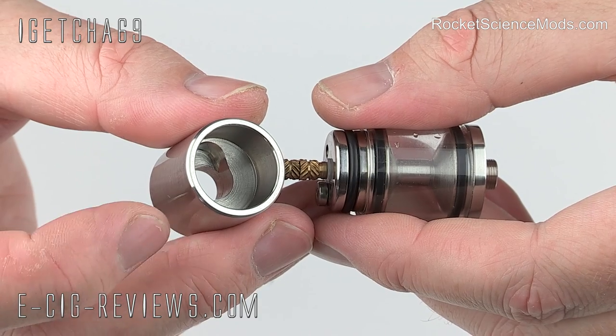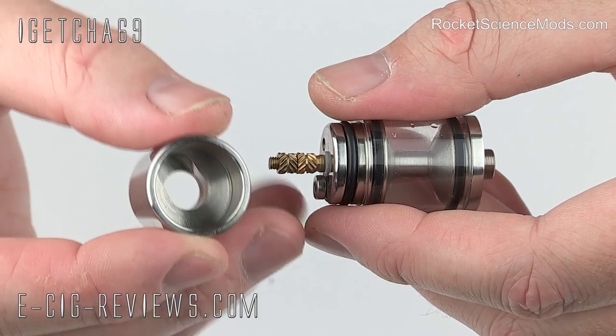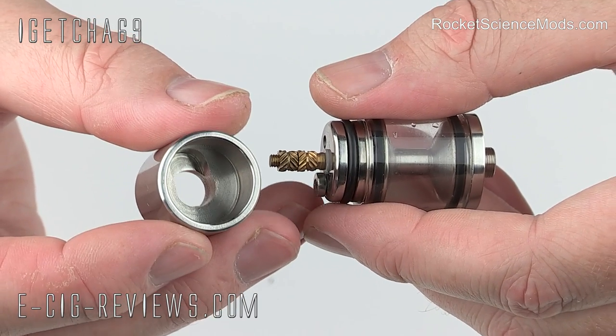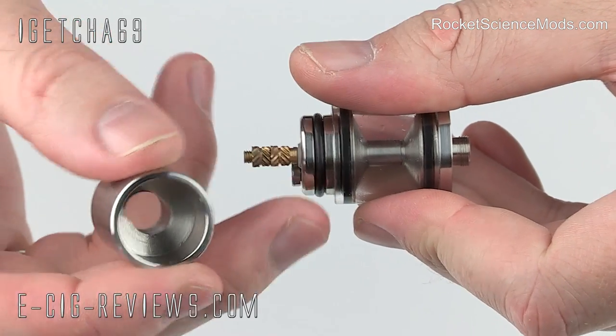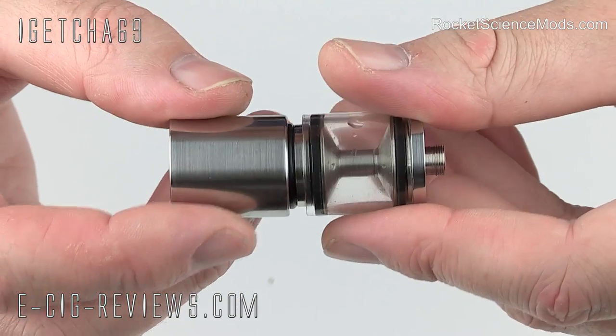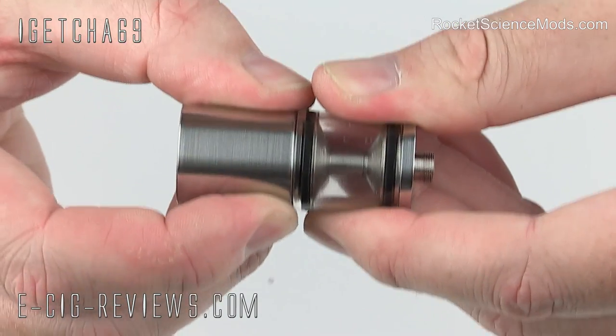The last thing to show you is that the top cap has this reduced chamber, which is going to sit over the top of your wick and coil, and it's been designed that way to intensify the flavour and vapour. You're also going to see that you've only got one o-ring holding the top cap in place, but it is so nicely machined it clicks very firmly in there and feels pretty nice and solid.